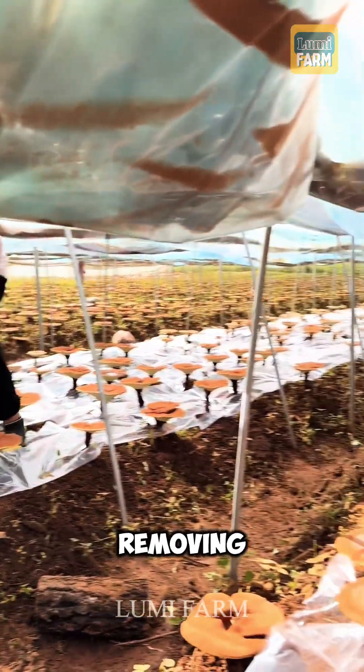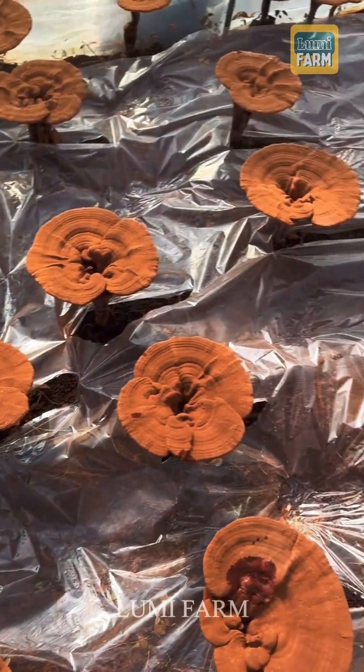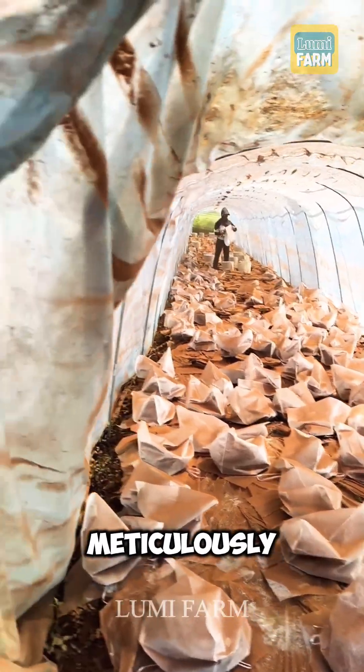Regular trimming and removing unwanted sprouts are necessary to ensure healthy development. When the mushrooms mature, they release spores, which are meticulously collected.